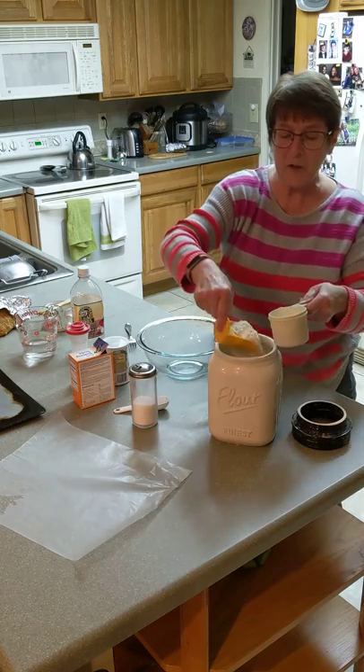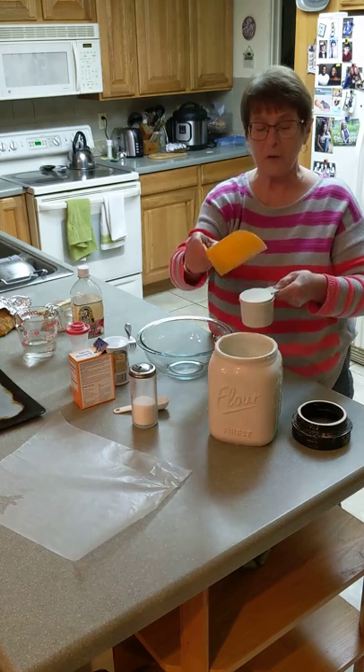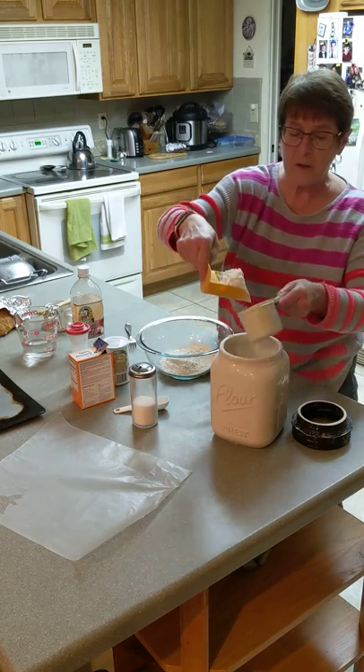When you're doing your cup of flour, make sure that it gets filled past the top of the measuring cup so that you can even it off with either a knife or with your flour scoop. We're going to add a second cup of flour, so we'll have two cups of flour in here.